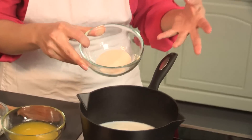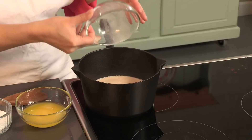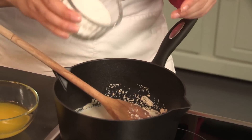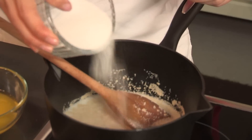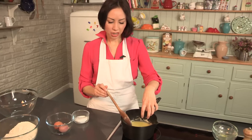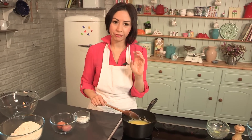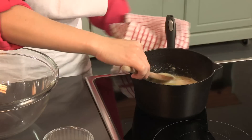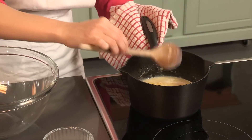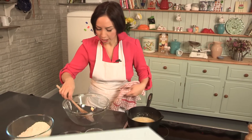I've got some dried instant yeast. Pour that into your milk along with about a teaspoon of sugar. I'm also going to add melted butter into this. Now we'll leave this mixture for about five minutes just until it starts going nice and foamy. This has gone nice and frothy now — you can see it bubbling up, and that means the yeast has been activated and it's raring to go.